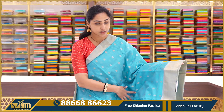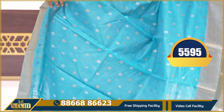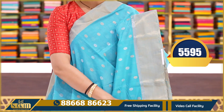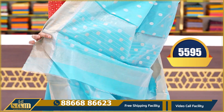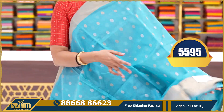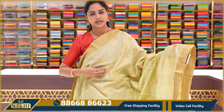The next saree is a sky blue colour saree with silver zari weaving and gold zari weaving booties all over. The borders also have silver zari weaving and gold zari weaving. Here is a pallu and a plain blouse with borders. This saree price is $5595.